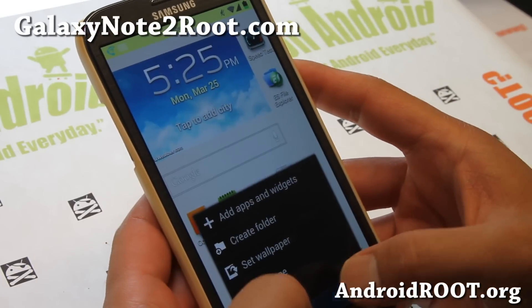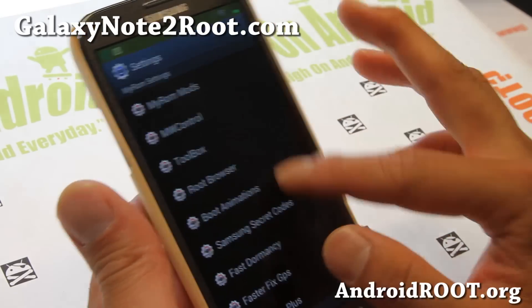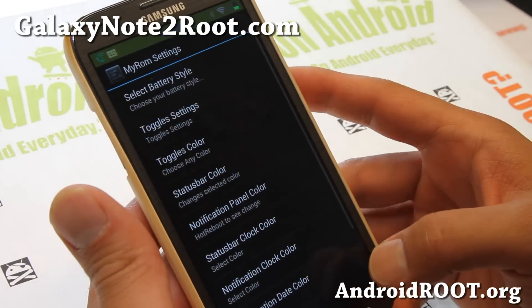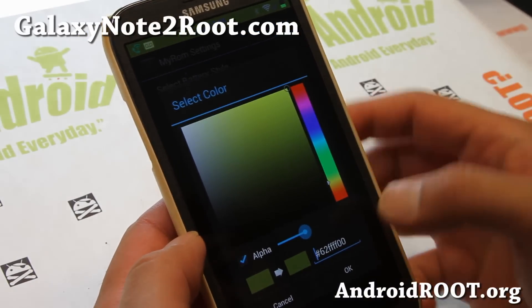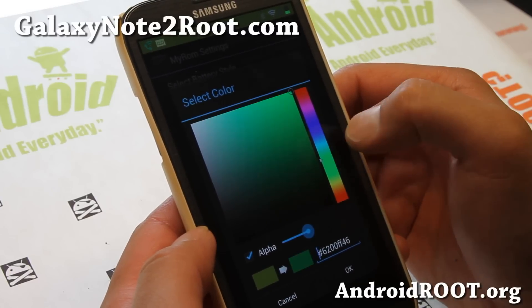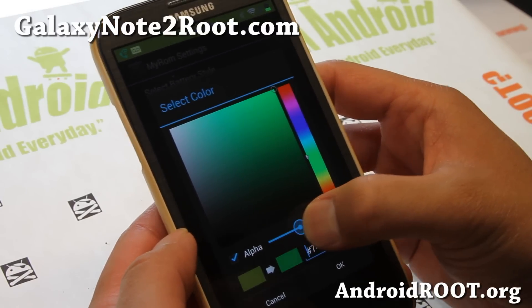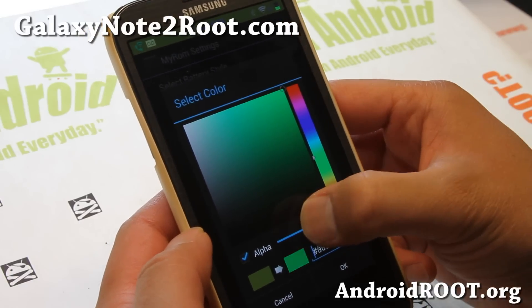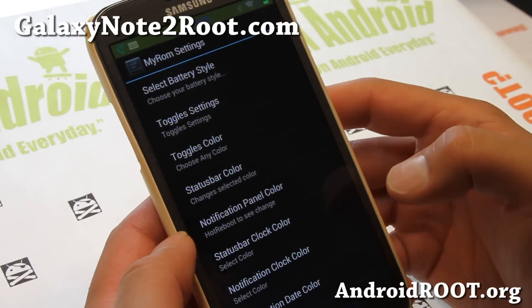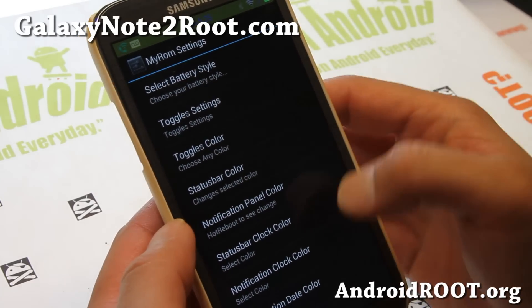Let me show you around. The coolest part about this ROM — you see all the different colors there — that's from all the different colors I swapped out. You can change the status bar here; it's like a yellow. And you can change the alpha — this is kind of a see-through effect. If you go all the way it's just going to be green, or if you want a kind of see-through, you can do that. Some of the stuff you might have to reboot to actually see the changes.